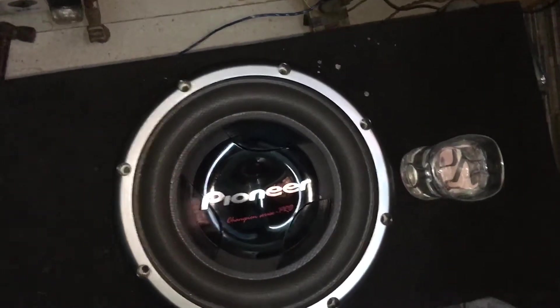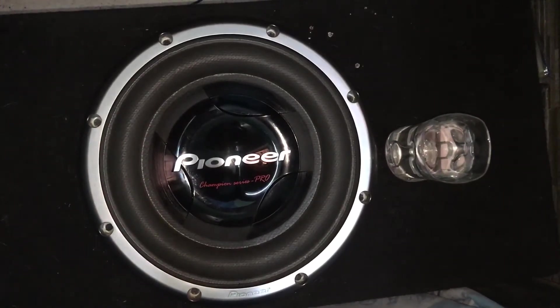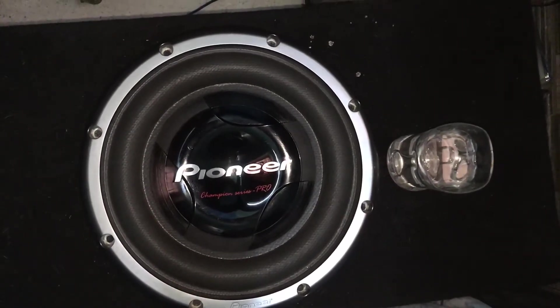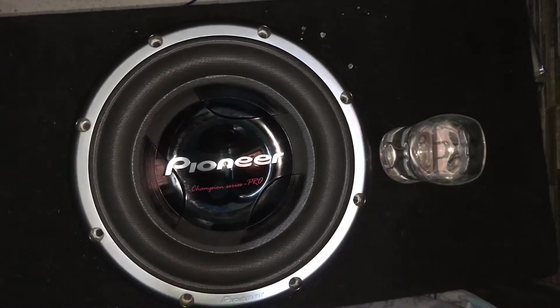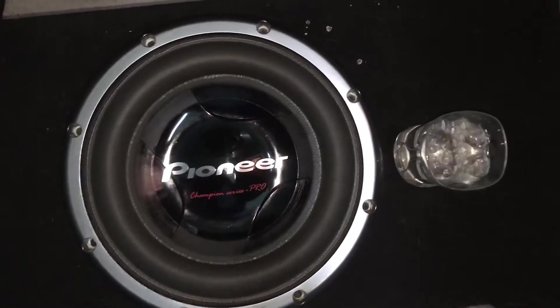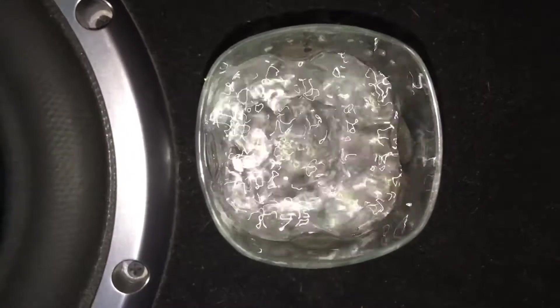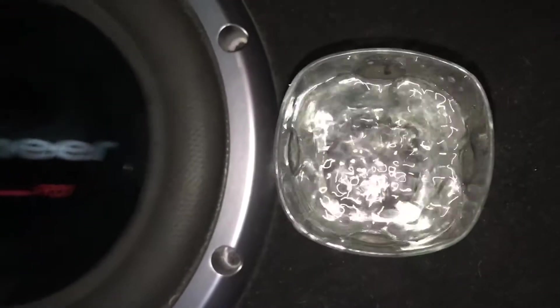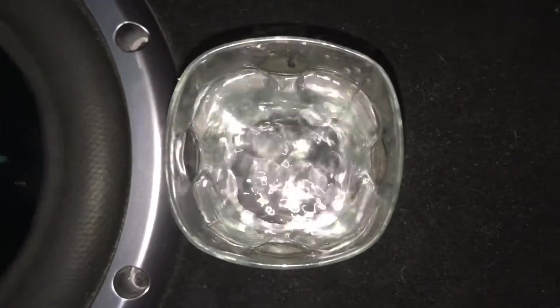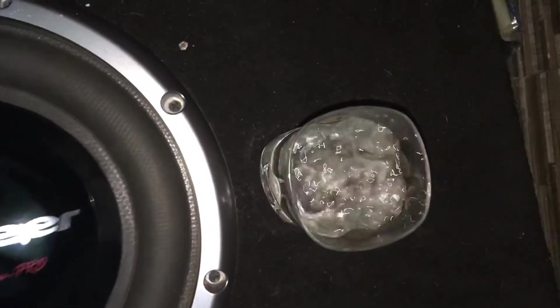Now you can see the waves. You can see all of the waves — that light is on this water. It's a very powerful.